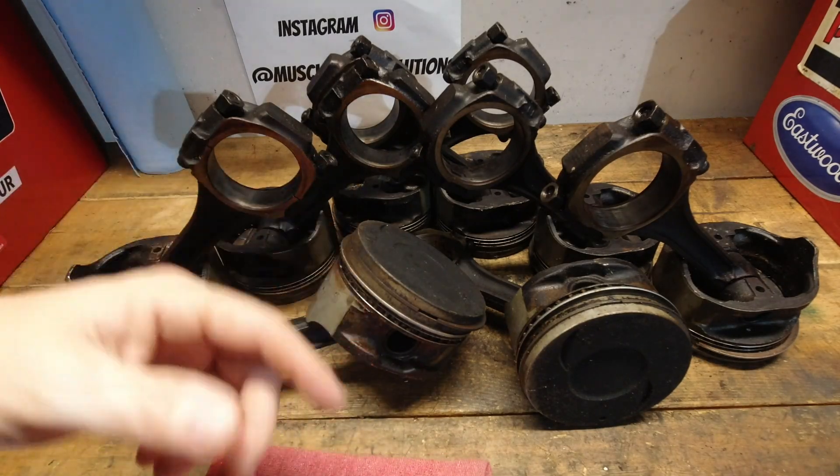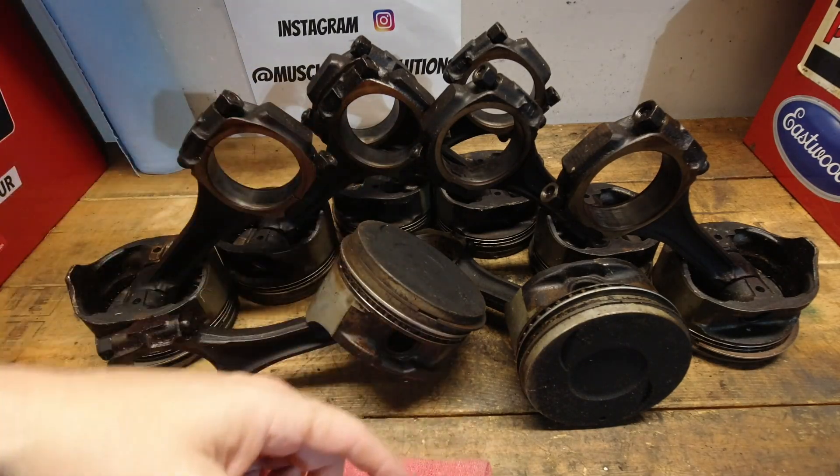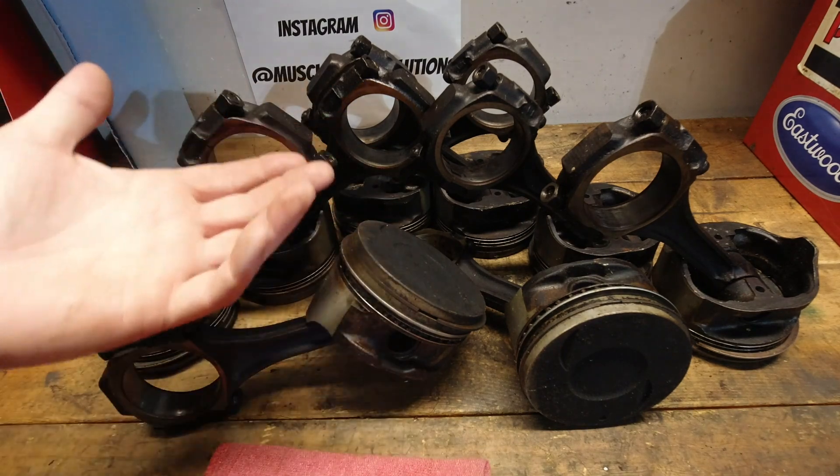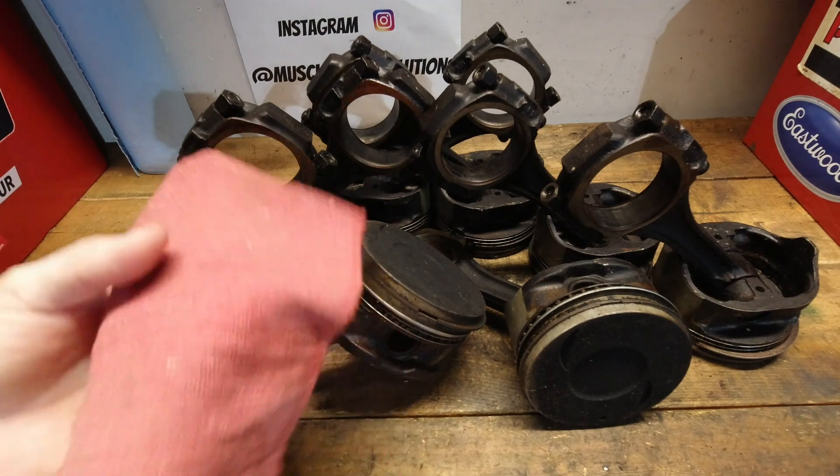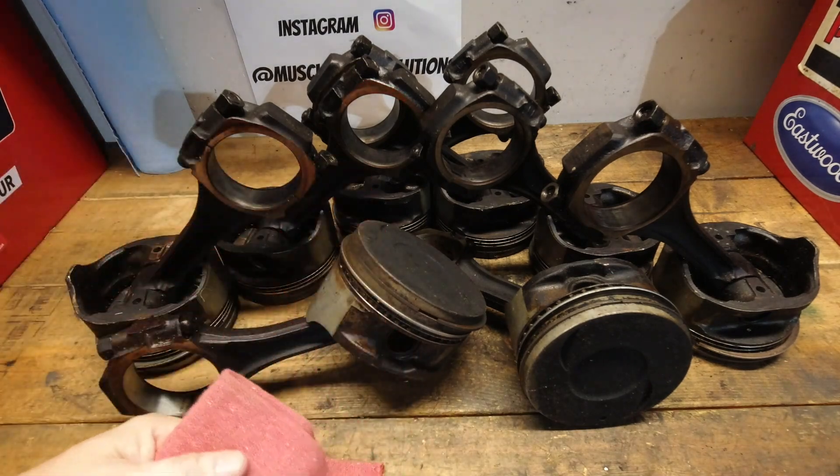Piston selection is one of those important decisions that need to be made when building an engine. One thing that gets confused easily is the material type on a forged piston, so let's cover that today and decide which one's right for you.